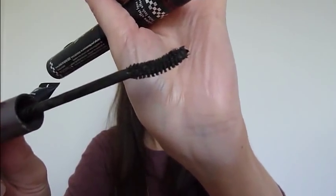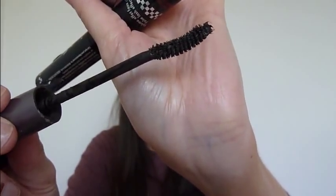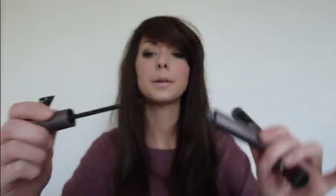I've got quite a few mascaras in here. My absolute favourite mascara is No. 7 Exquisite Curl, and that's in brown black. Best mascara ever.